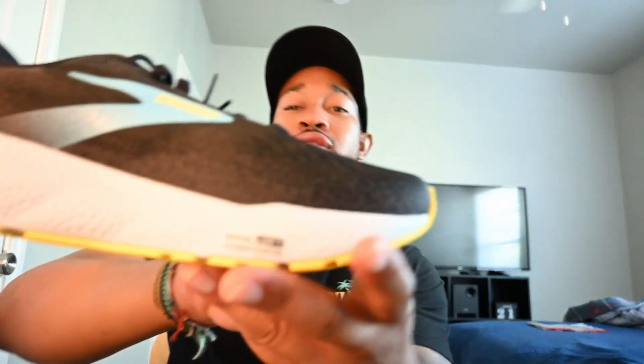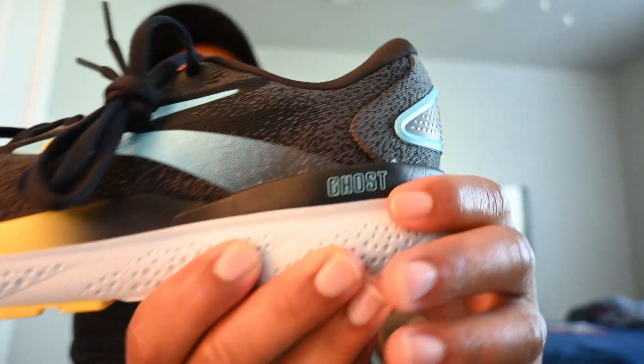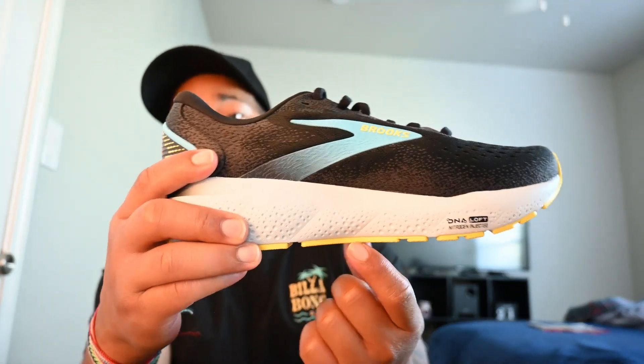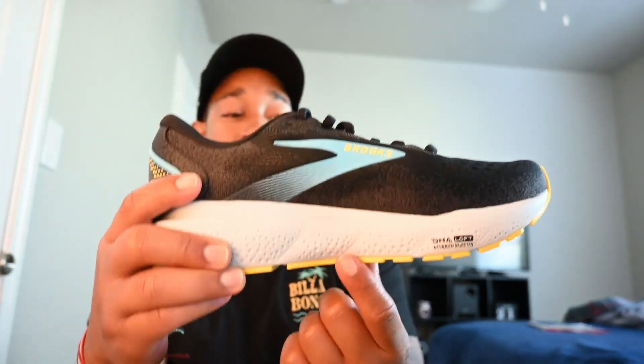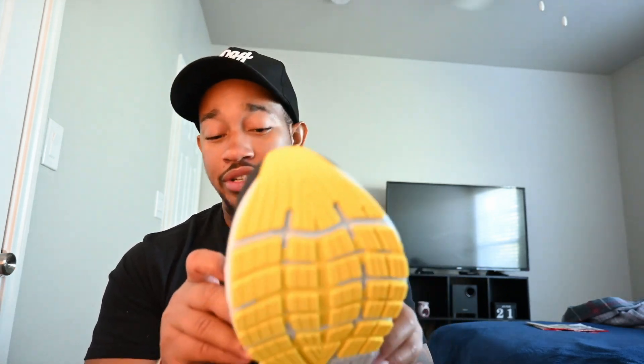That being said, it has a nice nitrogen-infused midsole right there — hopefully the camera's picking it up — and then you've got a small Ghost branding right here. It's a neutral cushion shoe, a great everyday trainer. The Ghost has always been a good solid everyday trainer. You've got tons of rubber again, so you're going to be able to get a lot of wear and tear out of them.